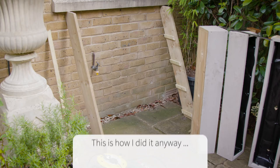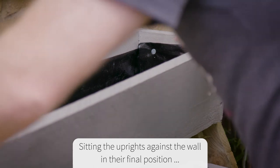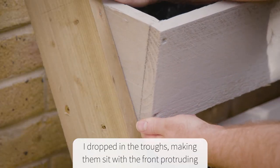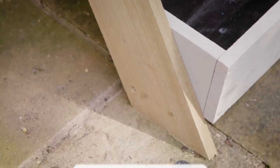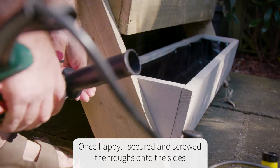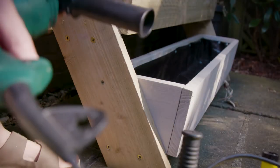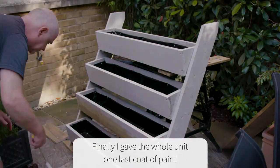With both uprights set I dropped in the troughs, fine-tuning their positions on the battens and making them protrude equally at the base. Once happy I finally attached them securely to the ladder sides with screws. The project now completed, I gave the whole thing one last coat of paint.